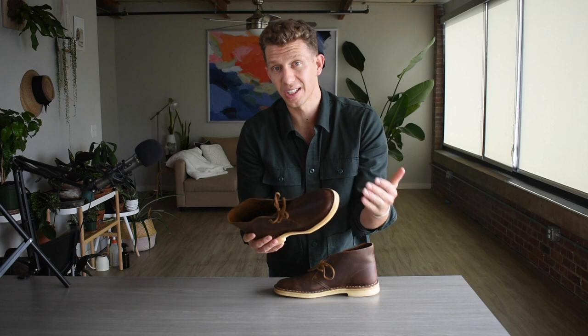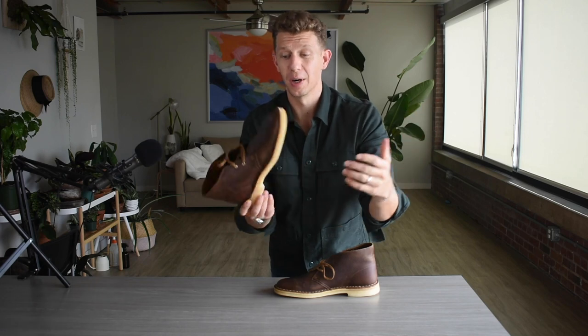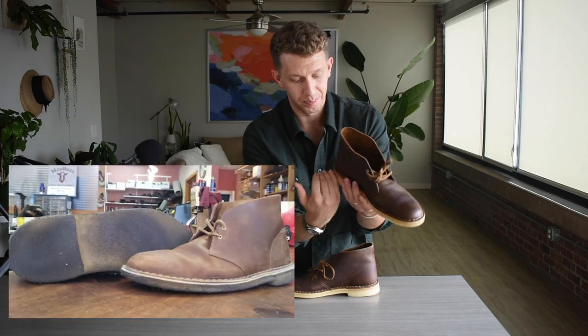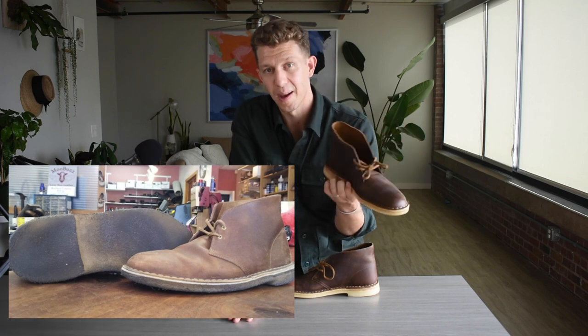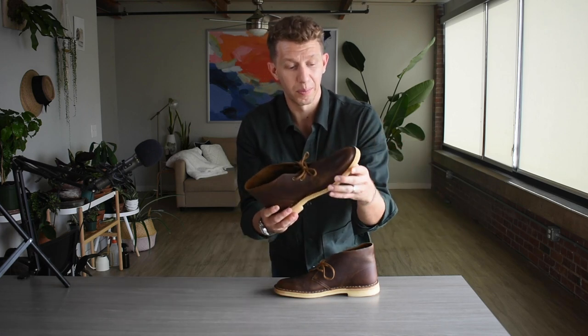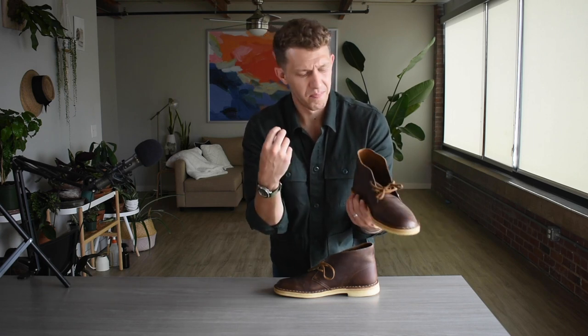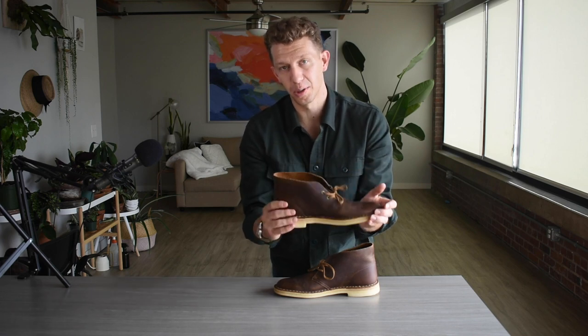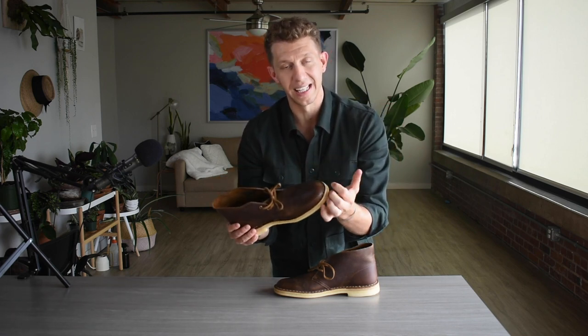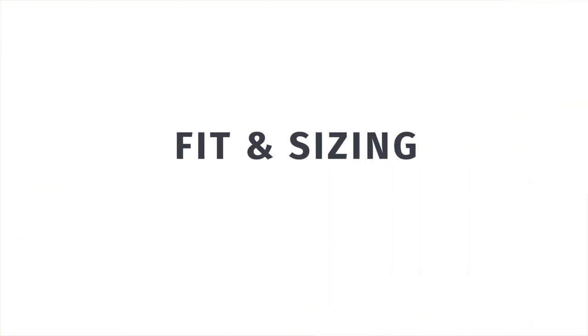The downsides to crepe rubber really depend on your daily life and long-term boot goals. Crepe rubber sucks up dirt like mad — this sole is going to turn gray in no time. After another 20 wears, by the end of the month these will be looking pretty gray. Also, as you walk you can chip out some of the rubber because it's not super hardened, so crepe rubber isn't the most durable and it won't keep that beautiful cream color.